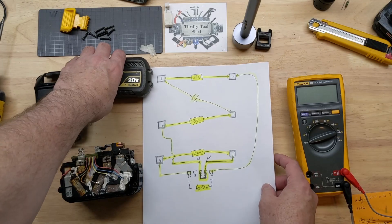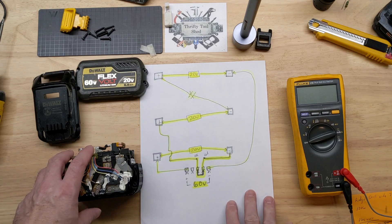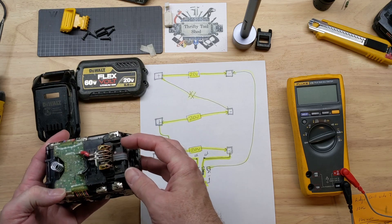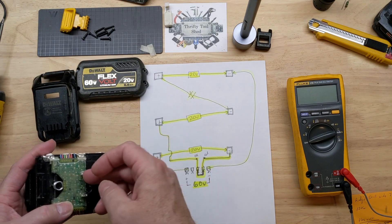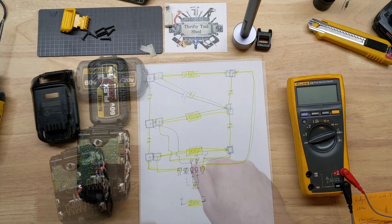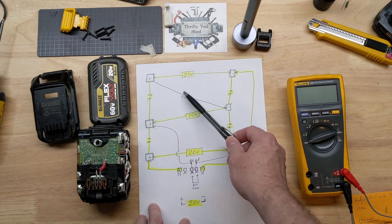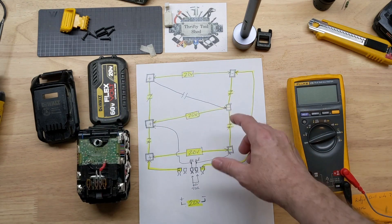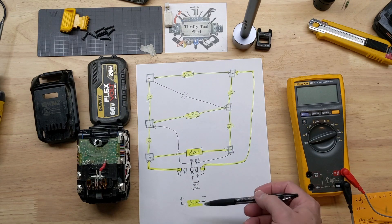In this video we'll take another look at the DeWalt FlexVolt battery. In previous videos we went over how we thought it worked, a repair video of the first FlexVolt battery, and discussed how the 60-volt configuration looks compared to the 20-volt in a typical diagram. We felt the sliding contacts may have worked with a jumper and contact points breaking and making to line the batteries up in series or parallel.